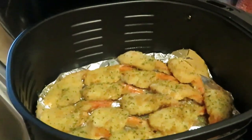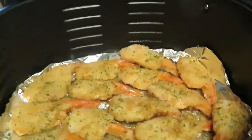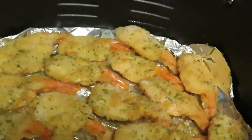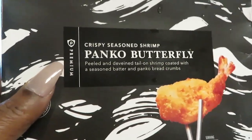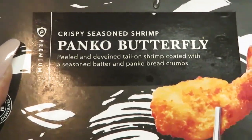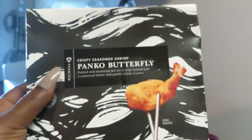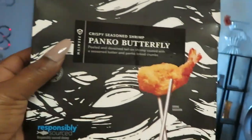Hey guys, it is Arika Misha and what I'm doing today is another one of my quick through-the-week meals. What I have here in the air fryer is the Publix Panko Butterfly Shrimp. I got two boxes of these — crispy seasoned shrimp, they're so good. Peeled, deveined, tail-on shrimp coated with a seasoned batter and panko breaded crumbs. This is the black and white box, the Publix brand — we love them, they're good.